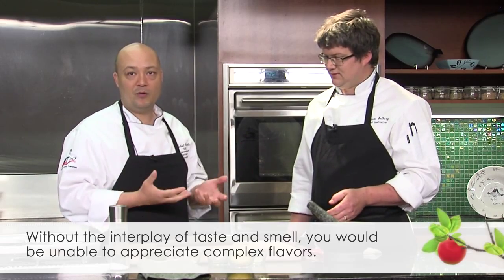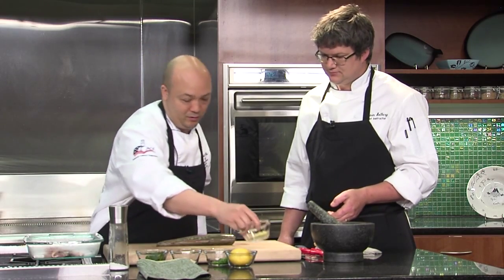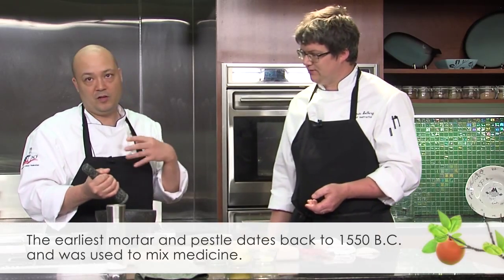Right now we have kefir lime leaves — a nice, strong, pungent smell, very aromatic. We want a lot of aromatics because we're going to cook this in a banana leaf. You want all those aromatics to come out and scent the fish — that's one of the whole points of doing this. We also have a little bit of chopped garlic, some jalapeño that's seeded and diced, fresh ginger that's been diced, and a little bit of lemon. I'm going to put them in this mortar and pestle to bruise them, get the oils out, and make it even more aromatic.